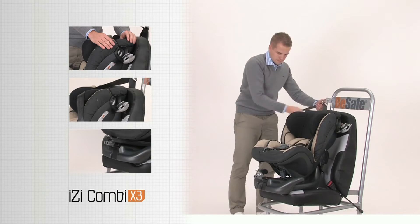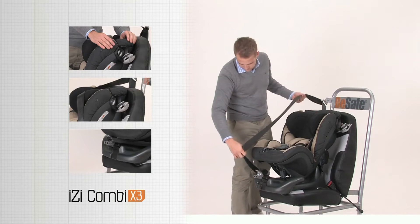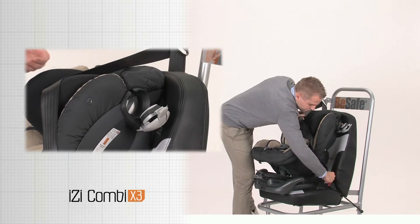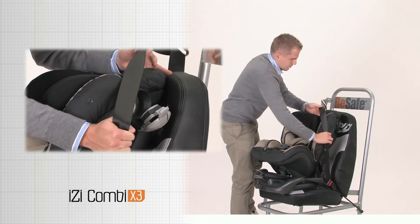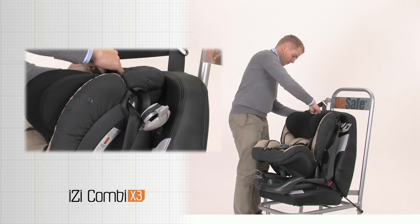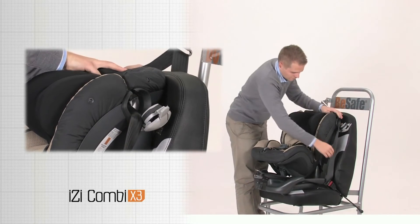Pull the hip belt around the bottom base of the seat and click the car belt in the buckle. Position the hip belt over the belt guiding hook. Put the shoulder belt through the belt clamps.